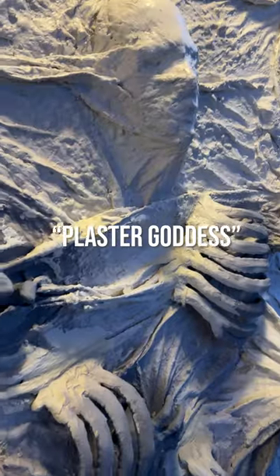I never thought I could get it this hard — hold up, I'm talking about the plaster. I've been documenting taking mixed media to a new level.